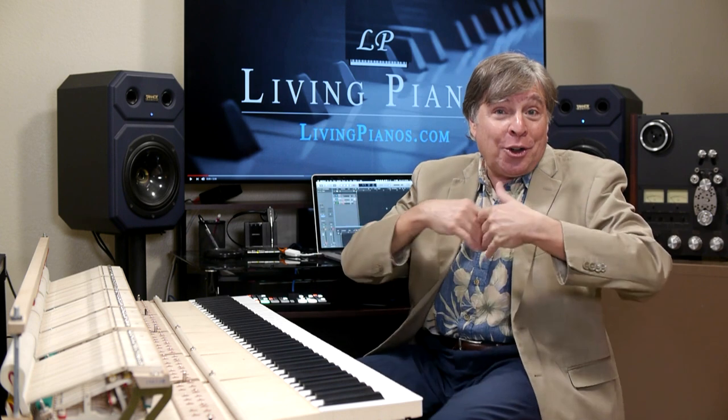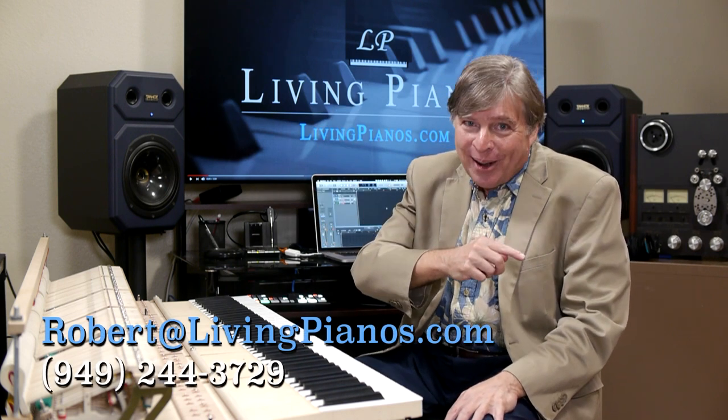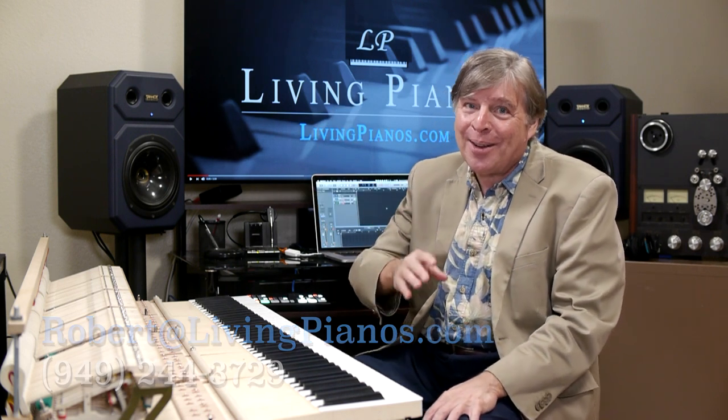So yes, the 80-20 rule applies — and maybe even more extreme than that. I'd love to hear from all of you and how you feel this applies to your practice. Keep the questions coming in. I love the fact that you have subscribed — if you haven't yet, you're welcome to. More content on Patreon. Again, I'm Robert Estrin here at livingpianos.com, your online piano resource. Thanks again for joining me.